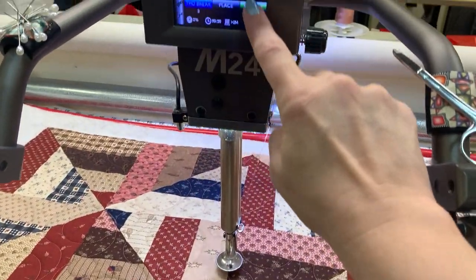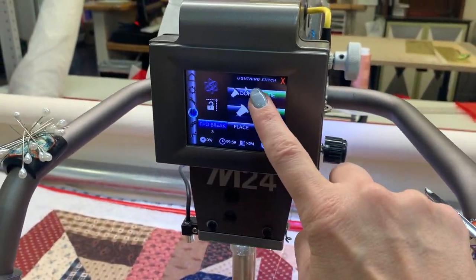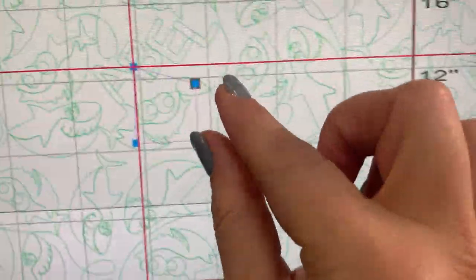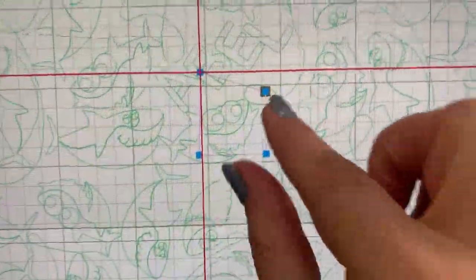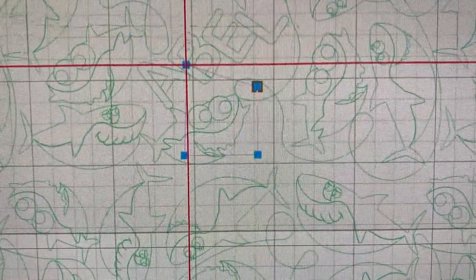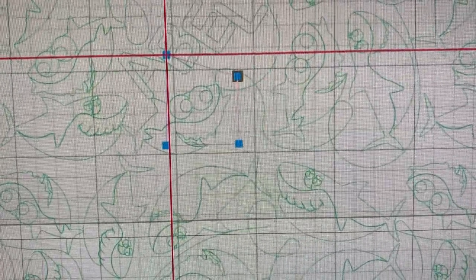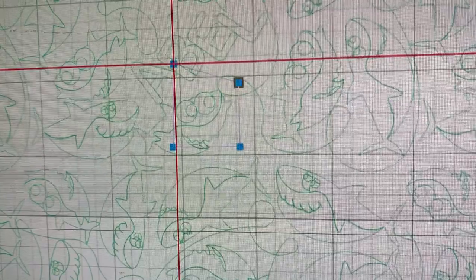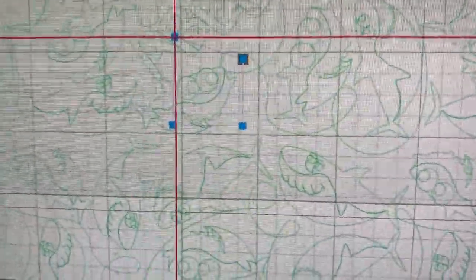When I'm done I can either hit the done button on the lightning screen or I can hit the done button up here. Now what we've got is a purple line with blue dots marking our push pins. Because it's purple, it's locked and dequeued — it's not going to sew and it's not easy to select.